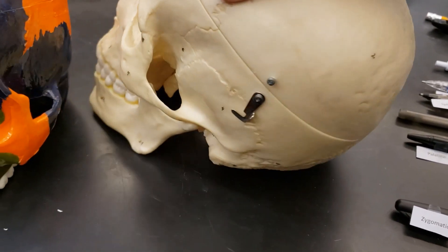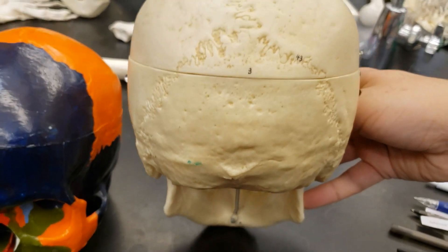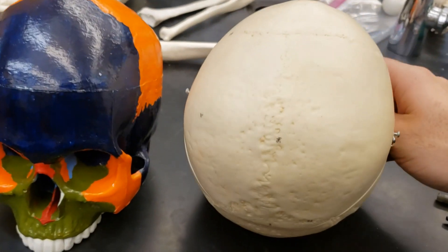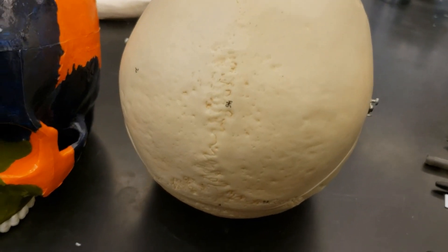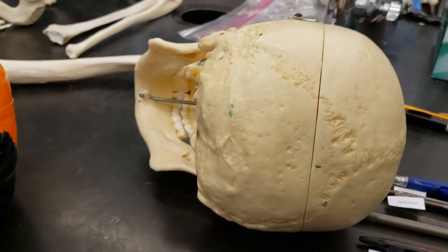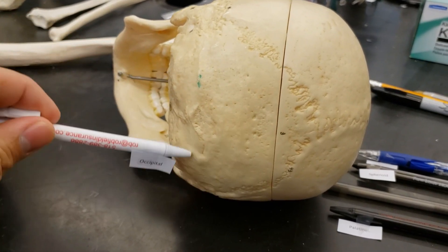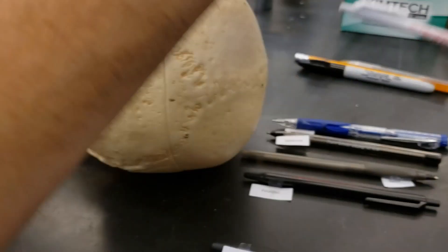Next up, let's go to the back. Tilt this thing over a little bit. Right there — that bone staring you right there in the face. That, friends, is the occipital bone. Turn this thing on its side so we can see it. Occipital bone — this whole area.